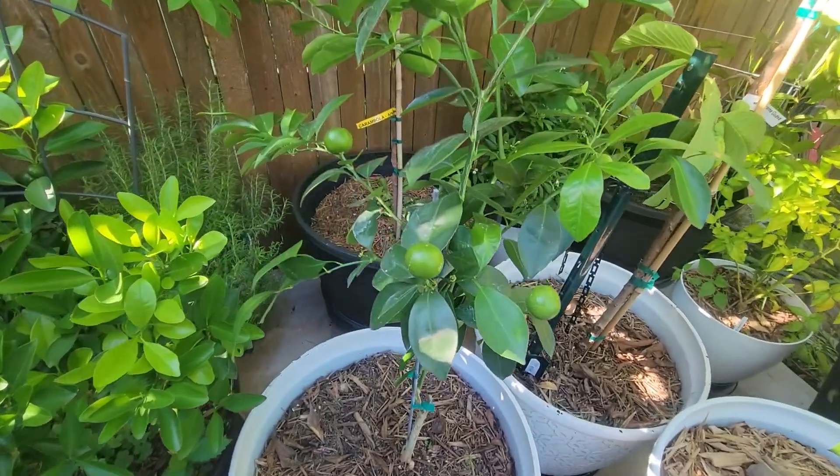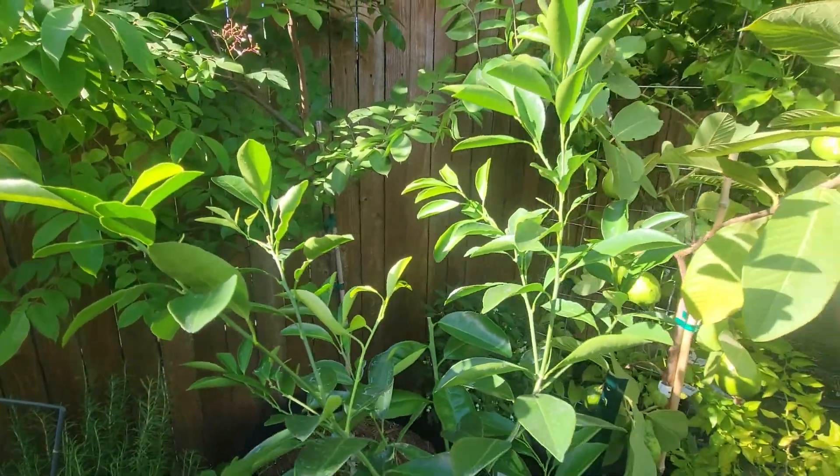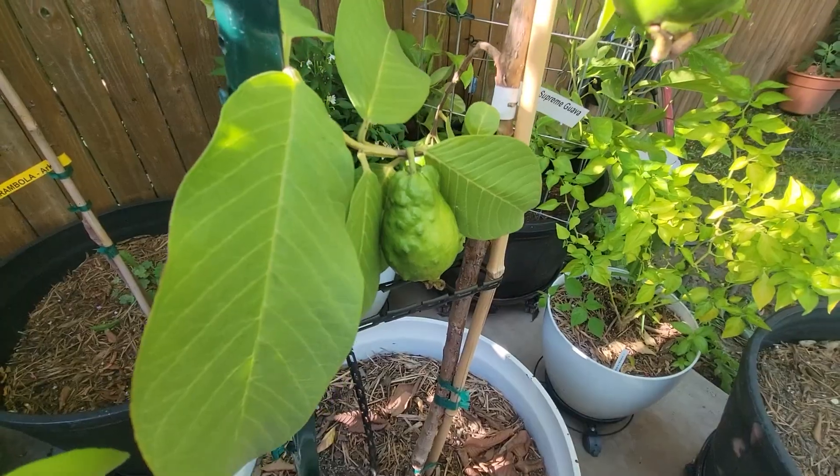My kumquats are doing fabulously well. The fruits are looking really good and the leaves are staying green, which is the goal — because sometimes they turn yellow and then I start to panic.